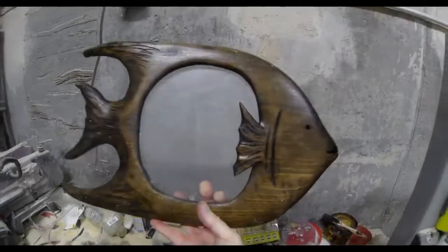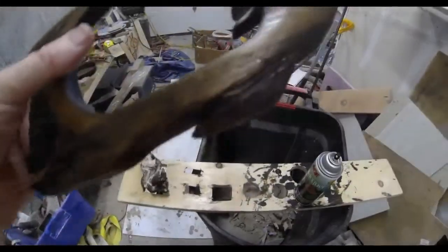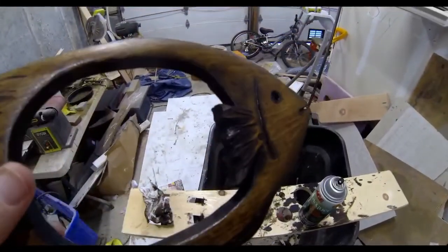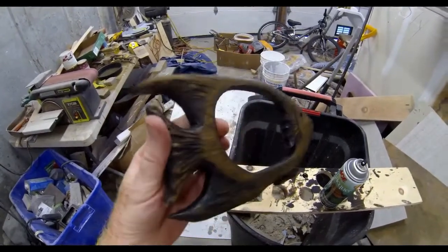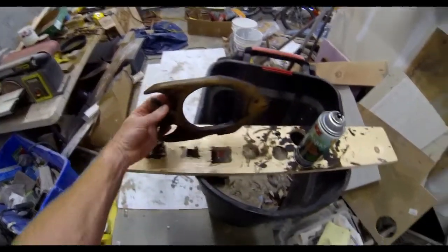Once the plexiglass is added, the only additional thing you'd want to add is a small hole in the back for a nail into the wall to hold the fish in place. Or for the self-standing frames, I just put a small dowel that protrudes off the back and just acts as a stand.